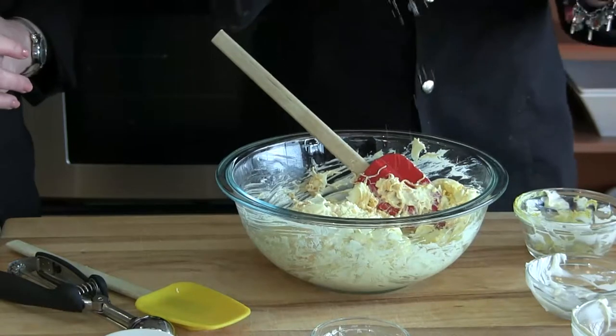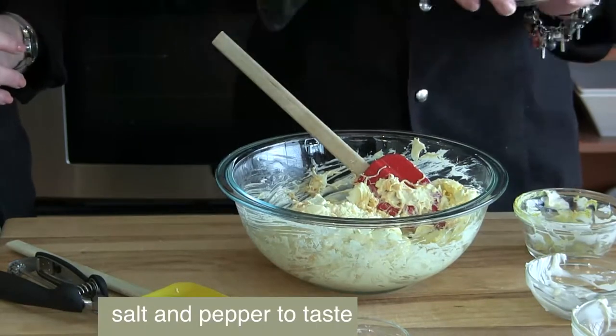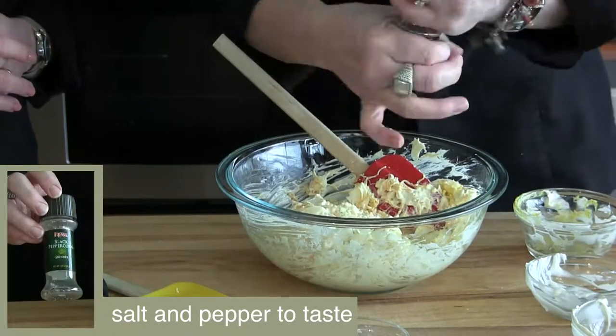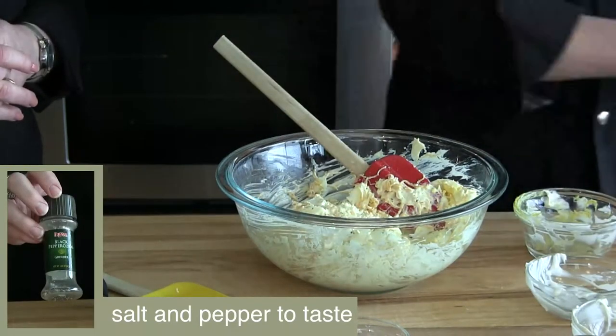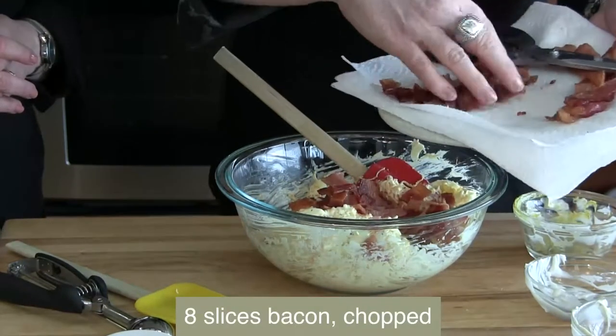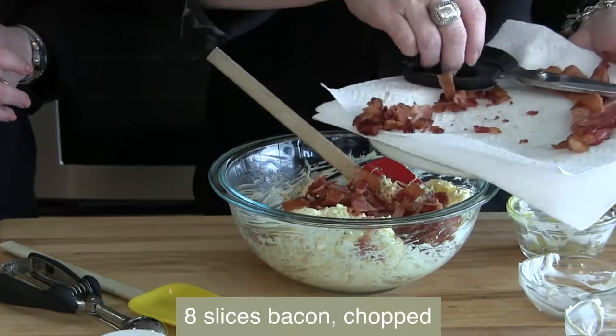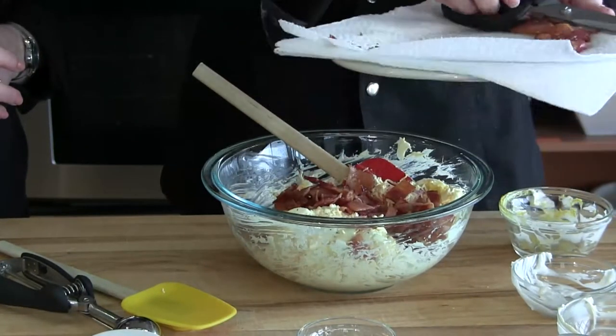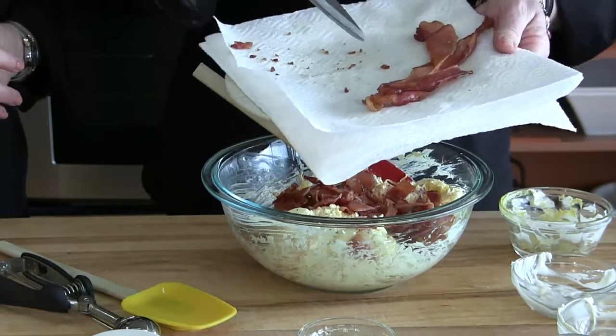We're adding a little bit of kosher salt and then freshly ground black pepper. One very important ingredient, at least at my house, would be the bacon — our chopped bacon. We're also going to show you a quick video on how to do your bacon in the oven to keep all the mess and smoke contained in there. I love to get my kitchen shears out to chop the bacon right up.